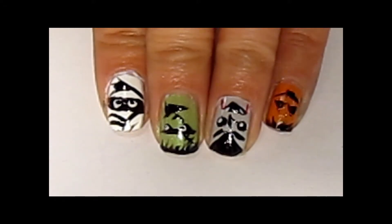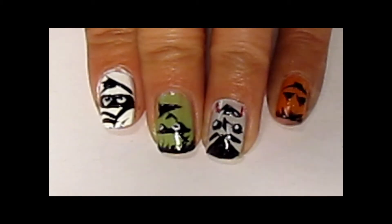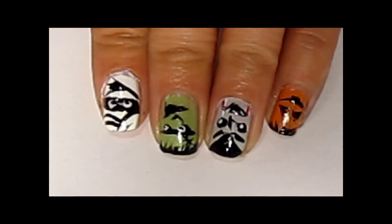Here is the little Halloween nail bunch. There's a mummy, Frankenstein, Dracula, and a little baby pumpkin that I added on the end there.